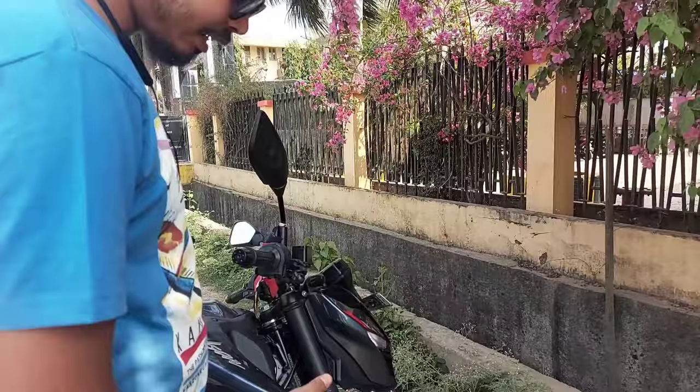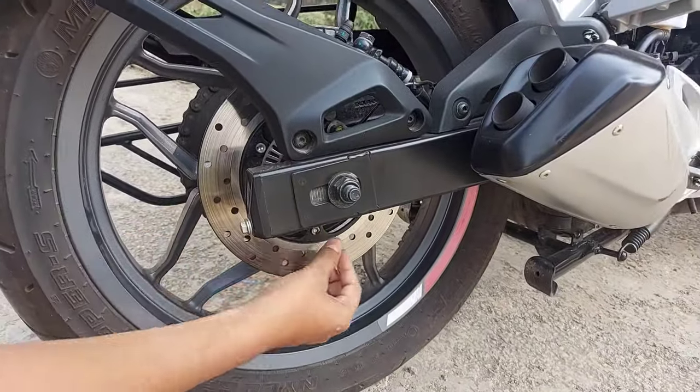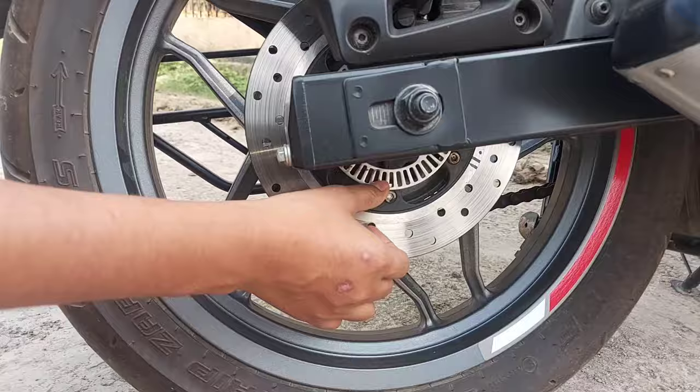This is the front disc brake with ABS. This is the disc on the disc. And this is the speed sensor, but this is not ABS — this is the speed sensor.